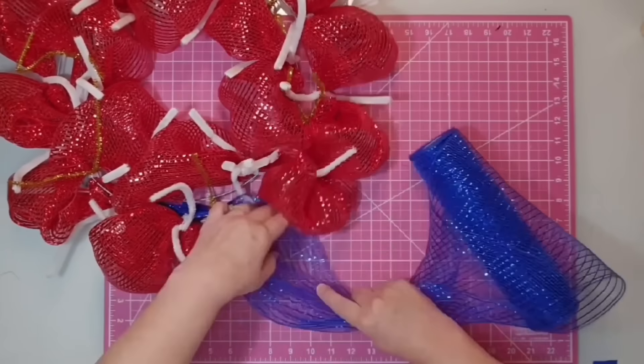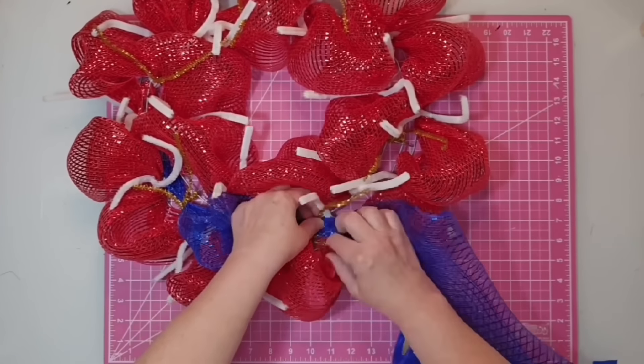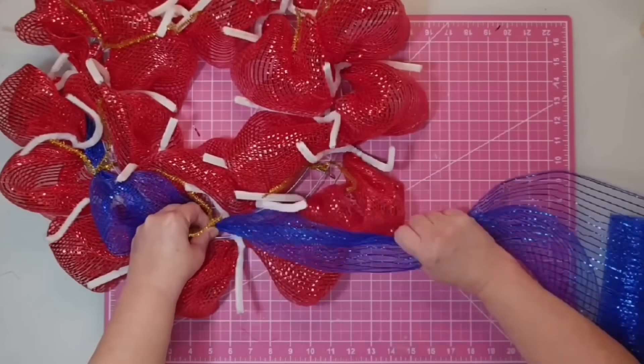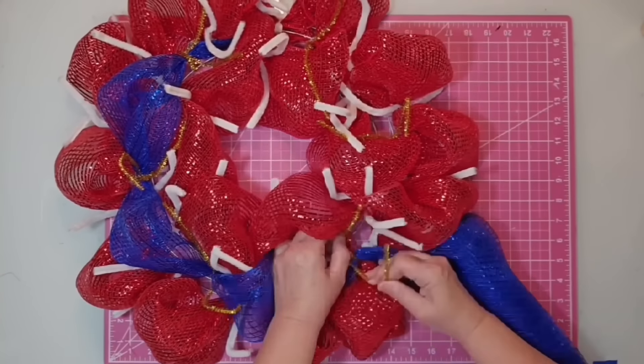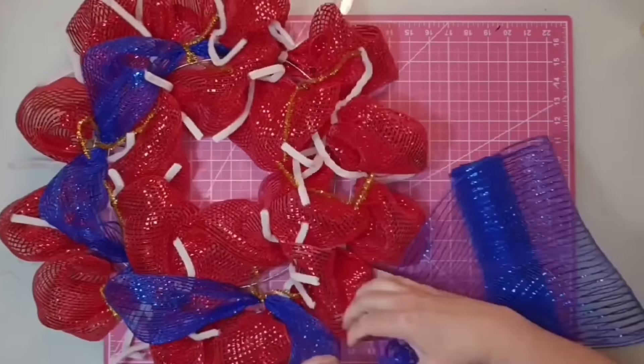Then you just measure over again — 10-inch poofs each time — and bring the poof down to the next gold chenille stem, tighten, and fluff the mesh as you go. We only have to make six big poofs for the blue. I usually make my chenille stems match my mesh — I would have used red instead of white and blue instead of gold — but when making something on video, I want you to be able to see what I'm doing, and contrast helps you see the steps.